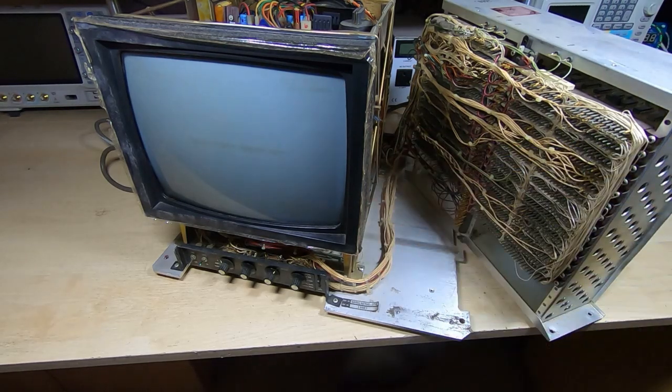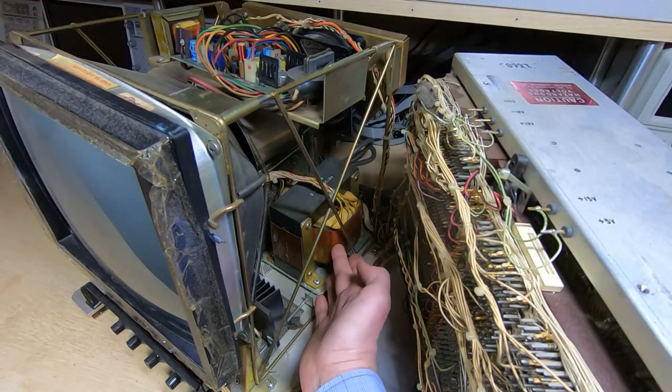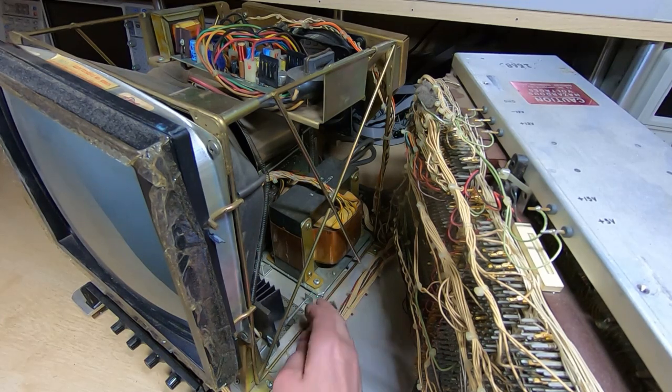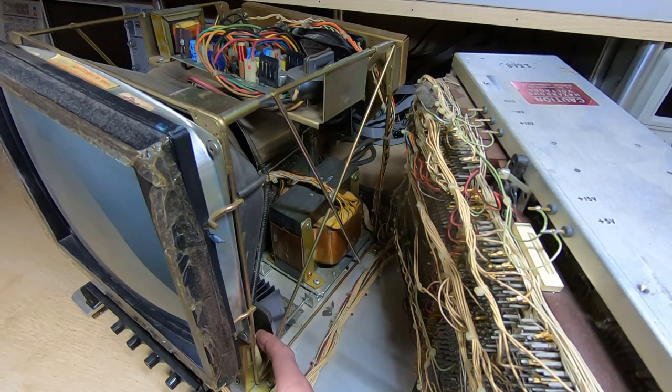I'll just move the camera so you can see the main transformer a bit more clearly — there's a big power transformer in the center with various bits of dirt around it. There's a fuse in there which appears to be intact, so that's a good sign.